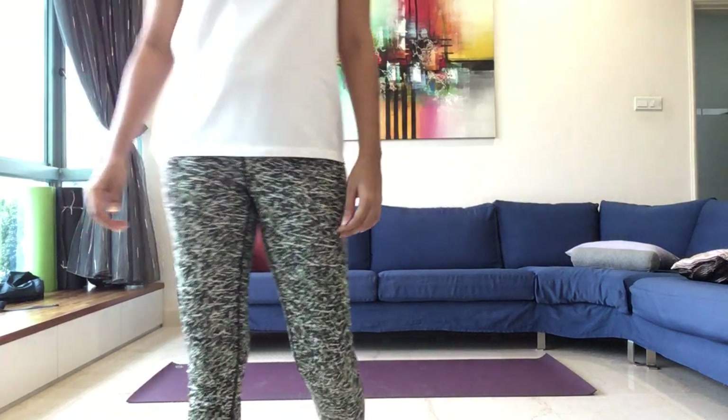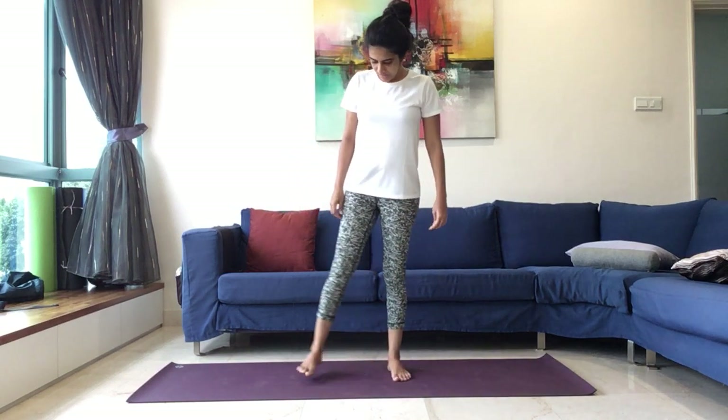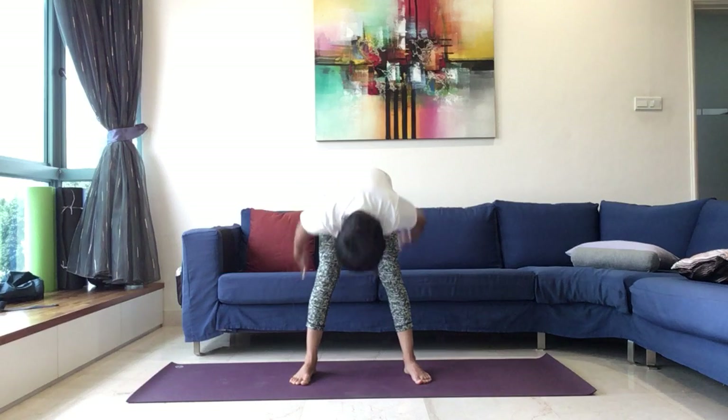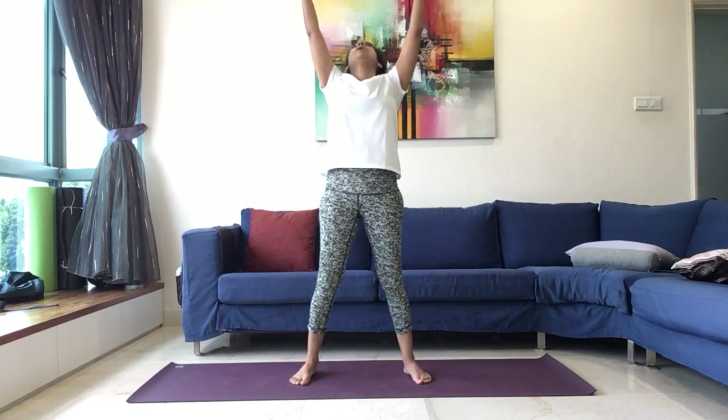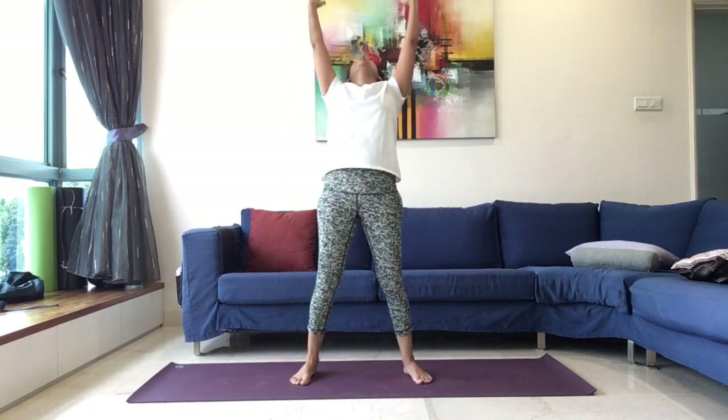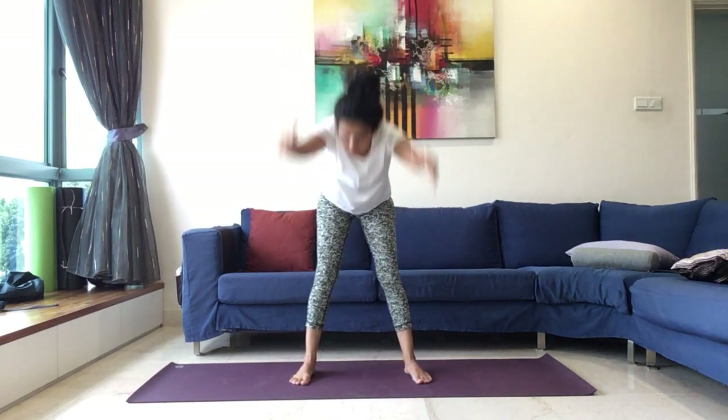And come up to be seated and then to the standing position. Coming to the standing position. We will keep our legs slightly apart. We will inhale, stretch the hands up and bend back. Exhale, forward fold. We will continue. Breathe in, come up and bend back. Exhale, forward fold. Continue. Inhale, up and back. Exhale, forward.